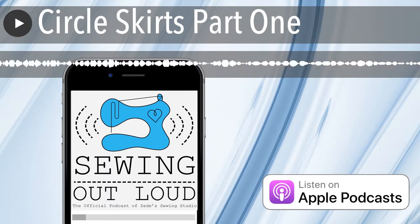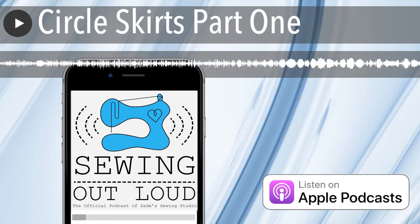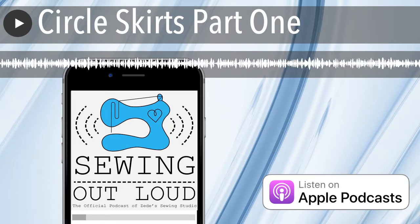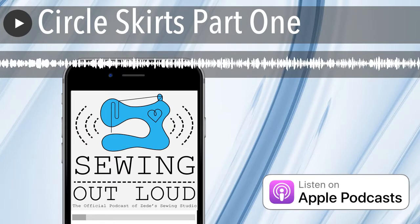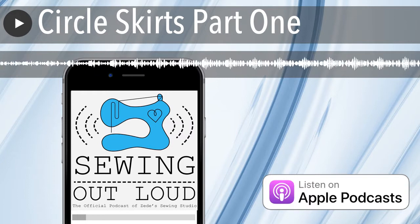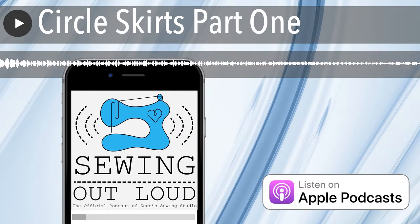Welcome to Sewing Out Loud, the official podcast of Ziti Sewing Studio. Here are your hosts, Ziti and Mallory. Hello and welcome to the podcast. This is Mallory Donoghue, and this is Ziti Donoghue. And today we're going to talk about circle skirts.